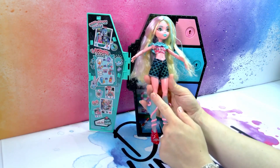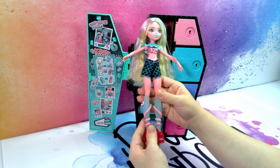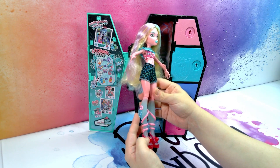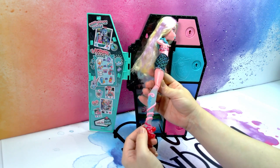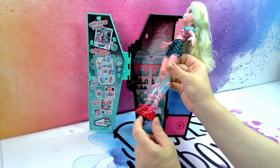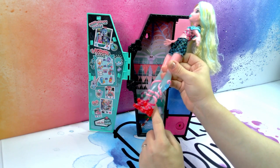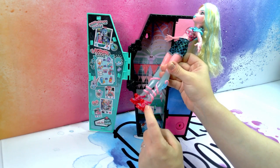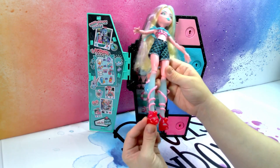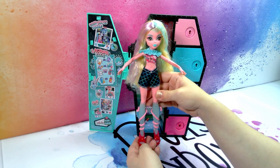Her legs go into this pink to see-through frosted blue gradient for her lower legs, and she has her fins on the sides which are a see-through shiny blue. Her shoes are a jelly-like thing - it looks like jelly but it is an octopus. This is the head of the octopus and the tentacles go from a very dark pink to a light pink at the top and they wrap all the way around her legs. It is very cute. I love this doll already.